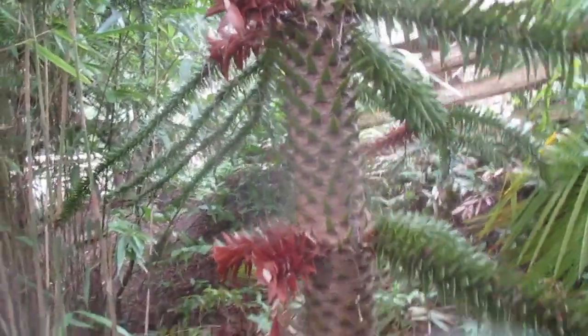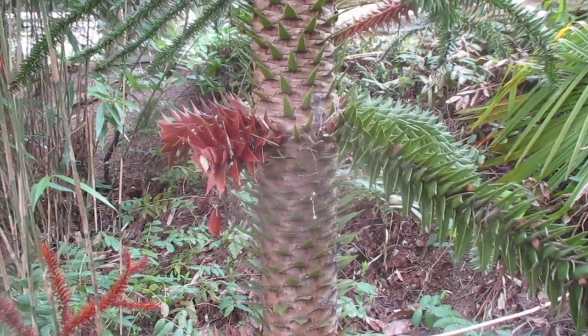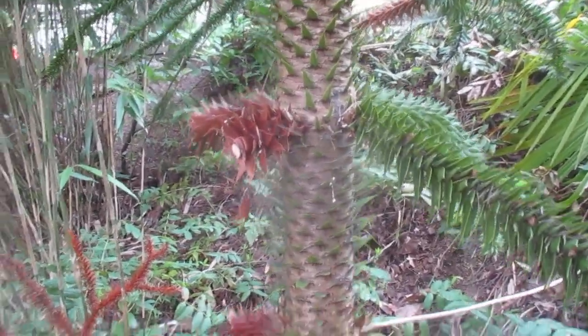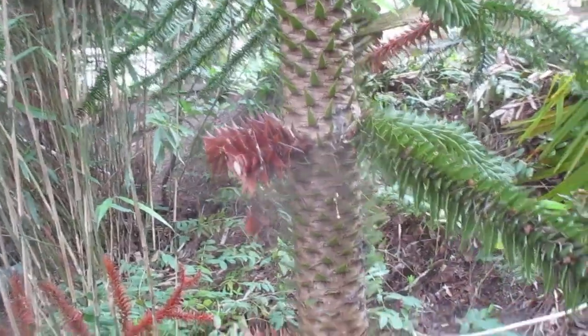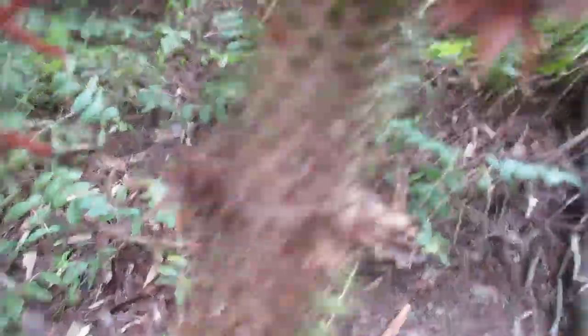It seems to be almost certain death for monkey trees when you cut off the lower green branches. I see that a lot — people plant these things in their lawn and they don't like to bump into them when they're mowing, so they remove all the green branches. Then for some reason, like some sort of virus or sickness, their monkey trees die.